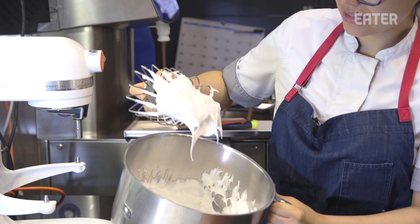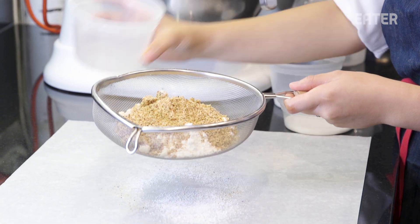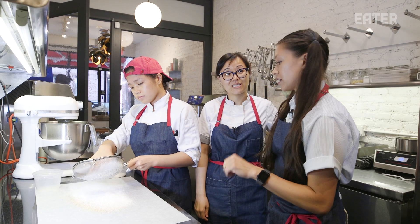So this is our meringue. It's nice, light, and beautiful. We're making a super small recipe for super small cakes. What do we have in here? It's just the hazelnut flour, almond flour, and some 10X. Tenex, that's it.